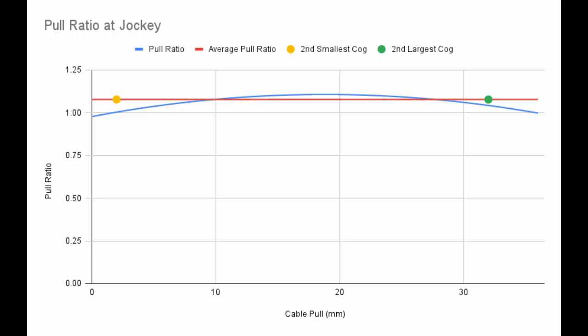Here you can see how the rate of derailleur movement changes as you pull more cable. To figure out the average pull ratio, I first found the best fit line through each of the 6 runs. Then I combined the best fit lines of all the runs into a single equation. The pull ratio isn't constant, so I used the equation to average the pull ratio from the second smallest cog to the second largest cog.